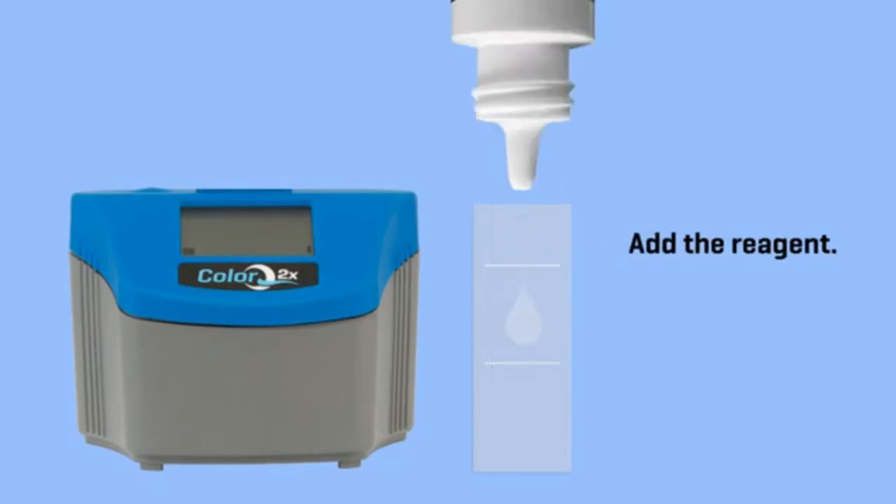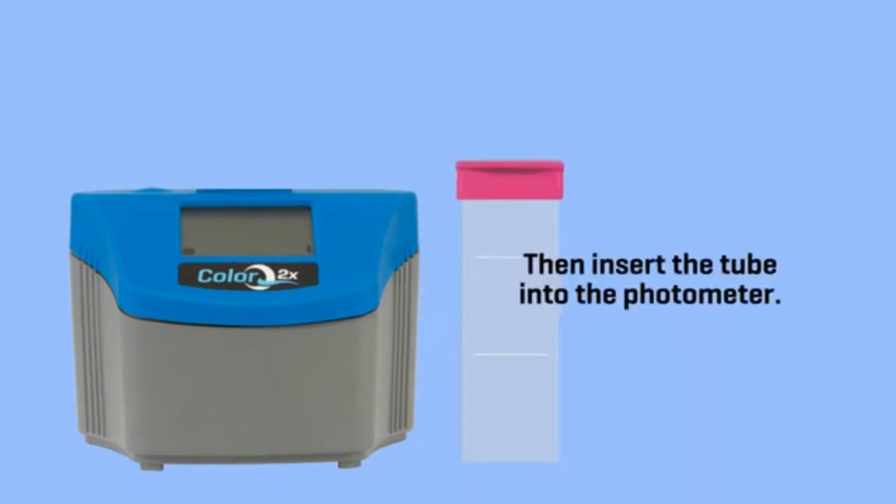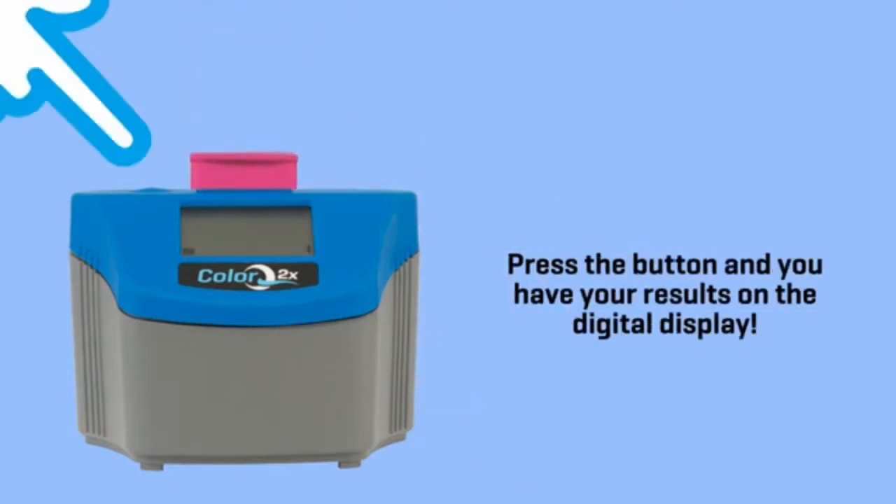Add the reagent, then add a color-coded cap. Mix, then insert the tube into the photometer. Press the button and you have your results on the digital display.